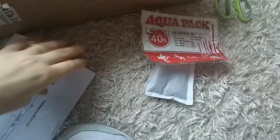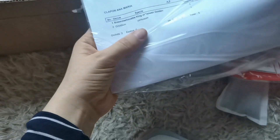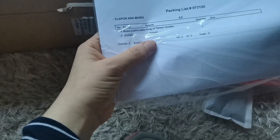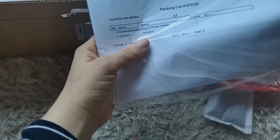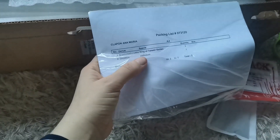Here I suppose it's the packing list. A Brassavola, King of Taiwan, Golden. I really need to check their messaging because I do remember the second one, but I don't remember the first one, honestly.